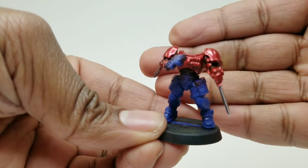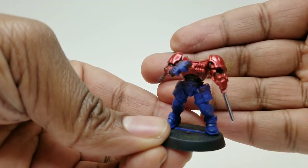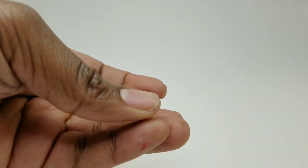You really won't see these pop with color until you put the clears on — I'll show you exactly what I use for my clear coats in a second.